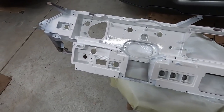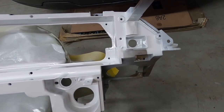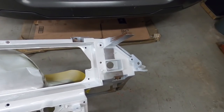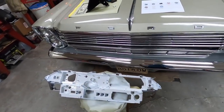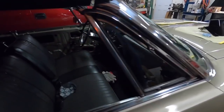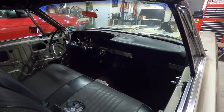It looks pretty good — that ought to brighten it up. I folded the tape over because that way you don't end up with a super sharp edge, but I just kind of wanted to save those stampings. That's it for this video. If you like it, hit the like button — it definitely helps. If you like my channel and you want to see this dash eventually go back together and look like new with new pads and everything, subscribe to my channel, and thank you for watching.